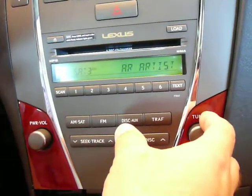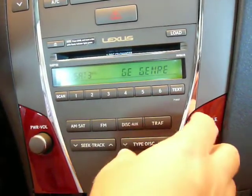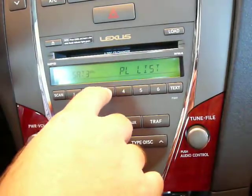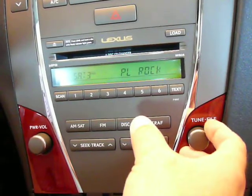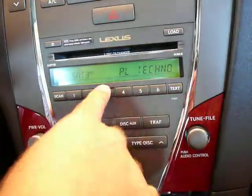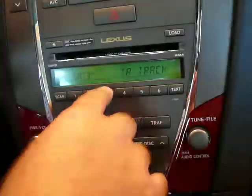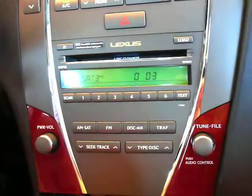Now we're in playlists — artist, album, track, composer. We'll go into the playlist. Those are different playlists. That's the end of the playlist. You can go in and select a track. You've got to select the track before it will start playing what you've selected.